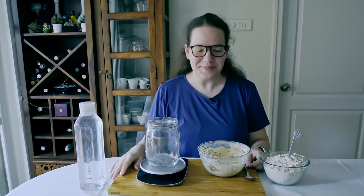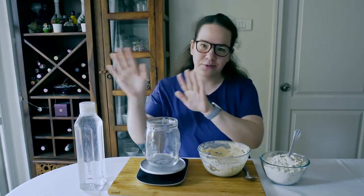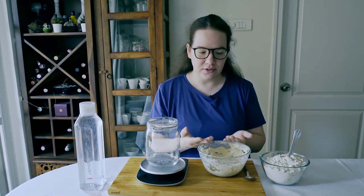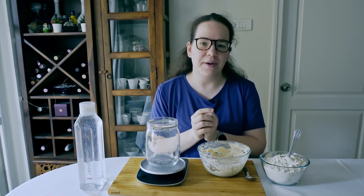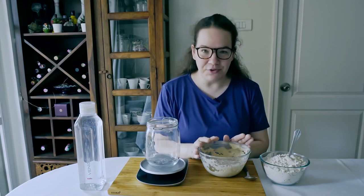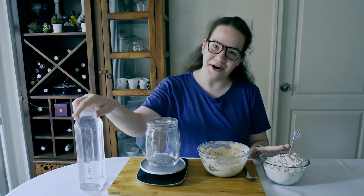Feeding the starter is basically the first step in making your sourdough bread. Theoretically it's very simple — you just need to combine your starter with water and flour. In our case we are using whole wheat sourdough starter, whole wheat flour, and water. The ratio in which you combine them is one to one to one, and today we are going to combine 150 grams of whole wheat starter, 150 grams of water, and 150 grams of whole wheat flour.